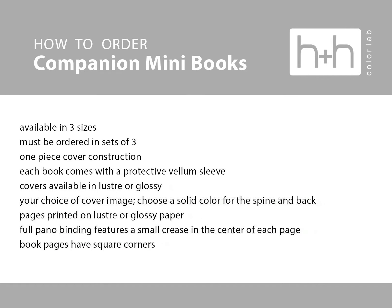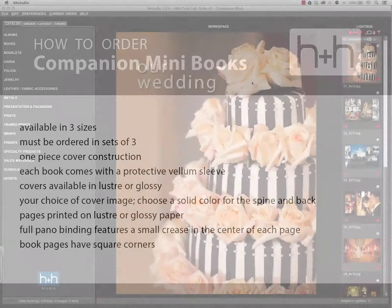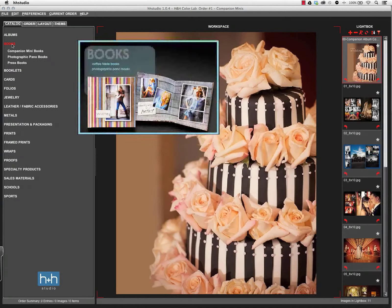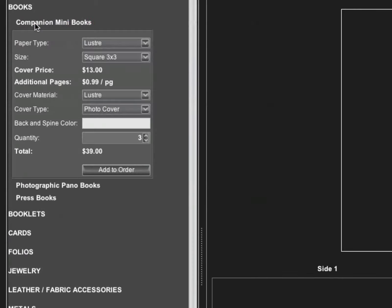So let's look at ordering these in HH Studio. First, come to the books section, and then companion mini books. You can choose your paper type, either luster or the HD glossy paper.